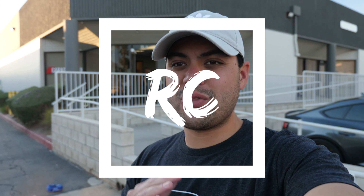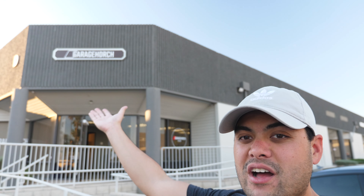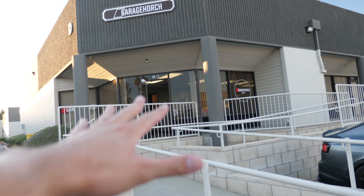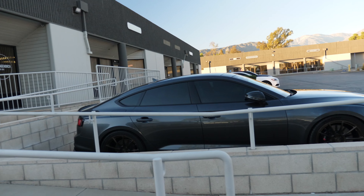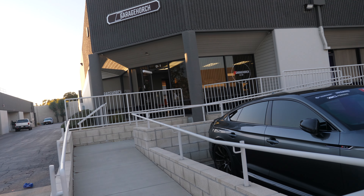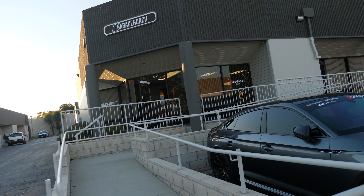What's up guys and welcome to another edition of the vlog. Today we're at my friend's shop, Garage Porch, and they're gonna be working on the C250. They specialize in Audis but they can do Porsches, Mercedes-Benz, BMWs, even crazy stuff.